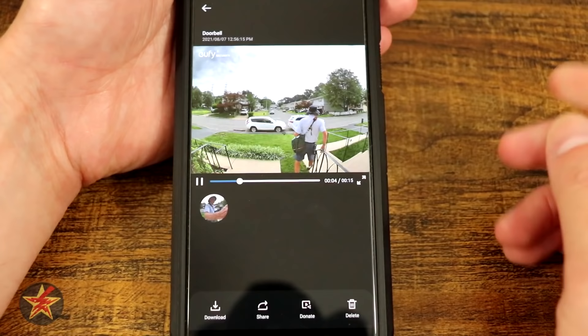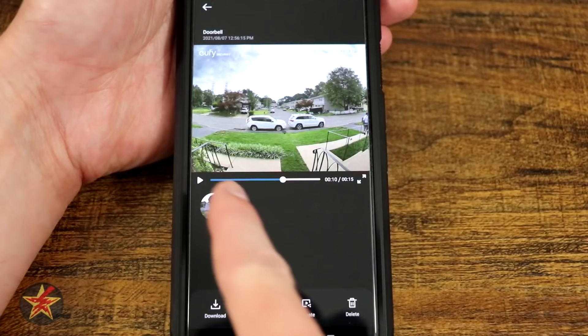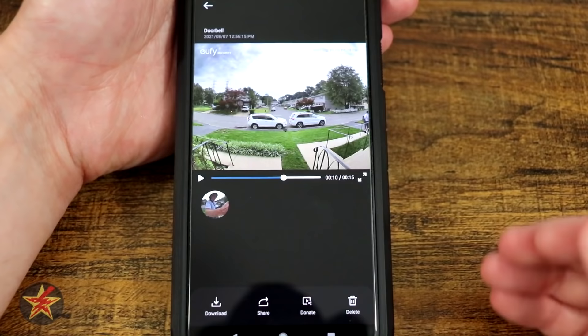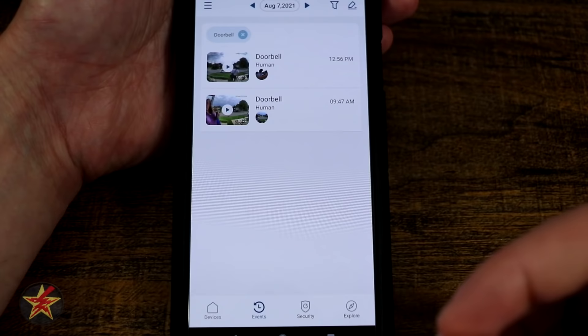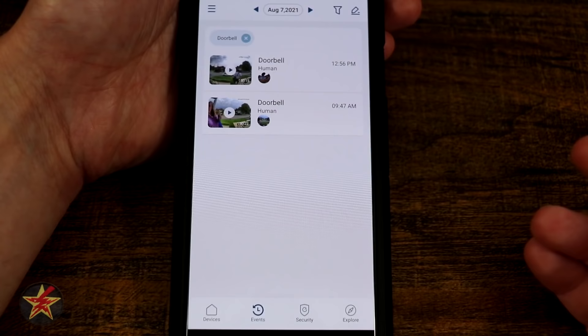From the clips area, you can download, share, donate a clip to help train Eufy's AI algorithm, or delete it. One issue I have is that there's no button within the app to access the locally recorded library — you have to go through your phone's file system to find it yourself. I wish they had a simple click to bring you there, as other competitors offer.